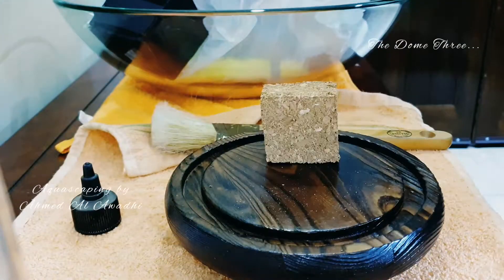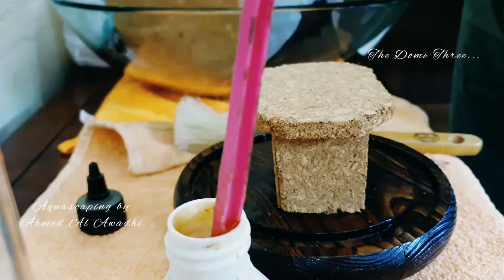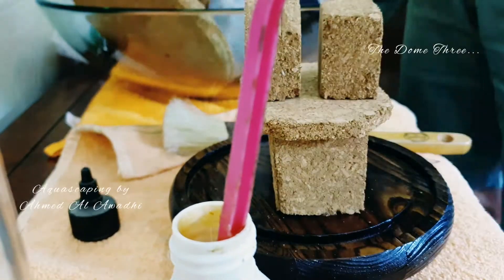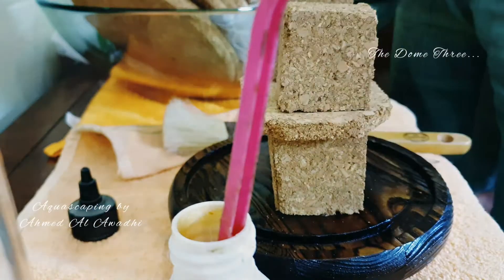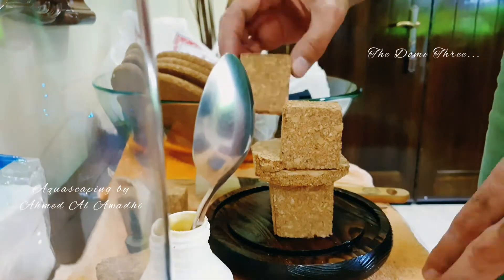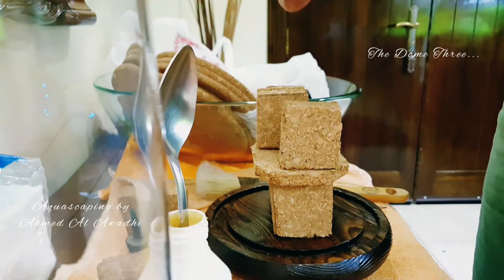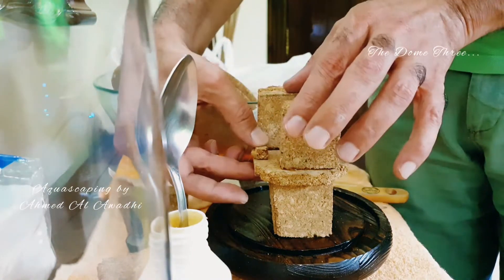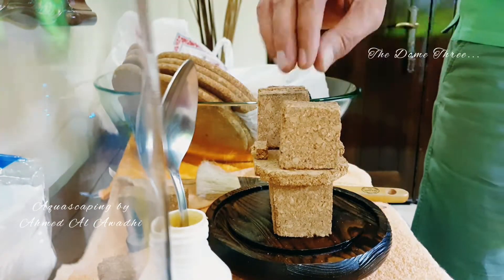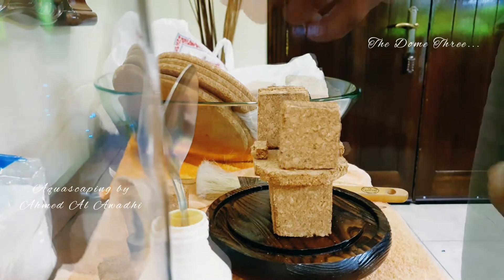This is now my third experiment with glass terrariums. I was mainly looking for something lighter to build my tower, since both dragon stone and lava rock are a bit heavy and there's always the danger that it might drop or break the glass.